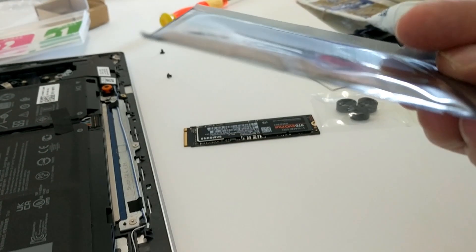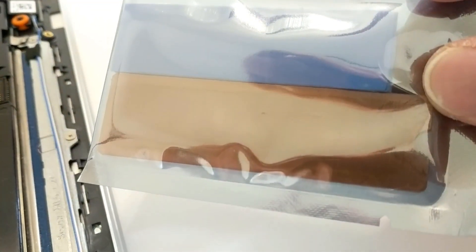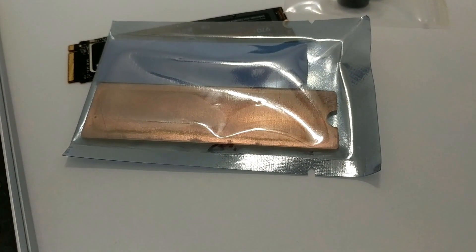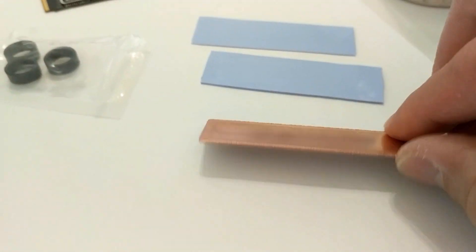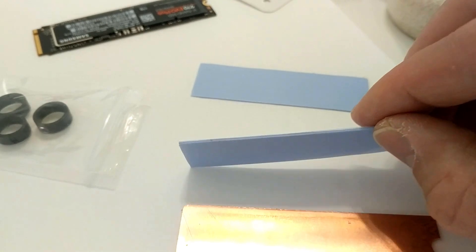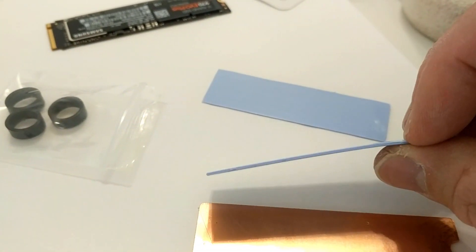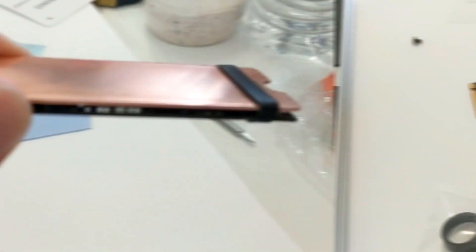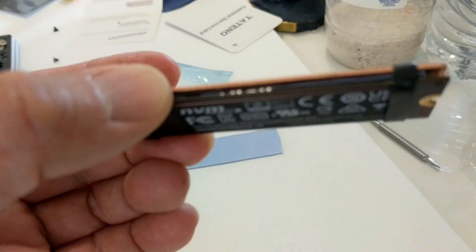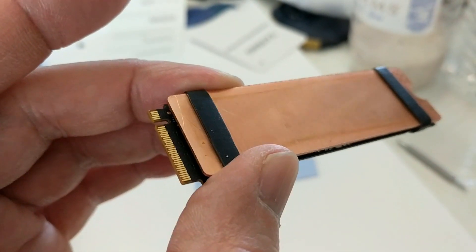I also ordered a heat sink for the hard drive because I hear these drives get pretty hot. I'm going to stick that onto the hard drive before I finish the install — I'll also leave a link to this product in the description. The heat sink kit comes with a piece of copper with heat sink fins, two silica gel pads of different thicknesses depending on how much room you have inside your laptop, and three rubber bands. You use two of them to secure the heat sink to the hard drive on either side. The heat sink is on, rubber bands are holding it in place, and you can see the blue silica gel pad is in the middle. We're ready to install the drive.